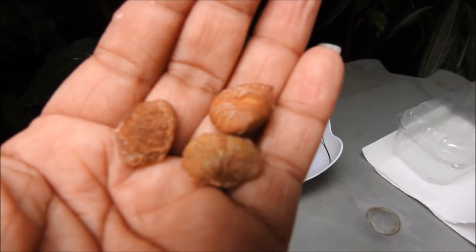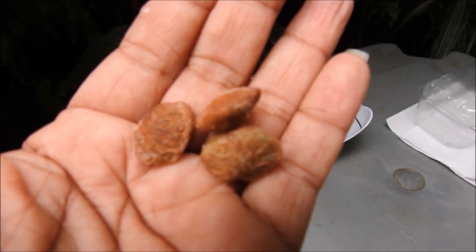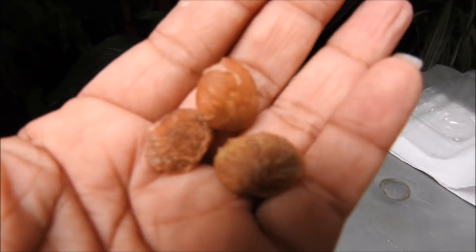Now I'm going to show you how to plant the seeds. Before planting, I put the seeds to germinate first, and only after that do I make the plant.